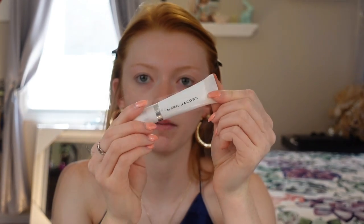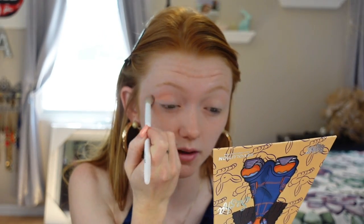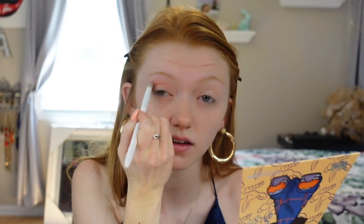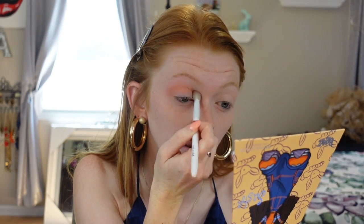Excuse my dogs if they start barking — I just can't keep stopping and starting. I'm using the Marc Jacobs Eye Primer here. The reason I'm doing this without anything on my eyeballs is because I want to get the full effect. I've got my eyebrows on for you guys today, so y'all better feel special. I have no idea what we're doing today — don't really have a game plan, but we're going to go for it. I'm going to jump in with the Mix Tape shade and use that as a transition shade in my crease area.